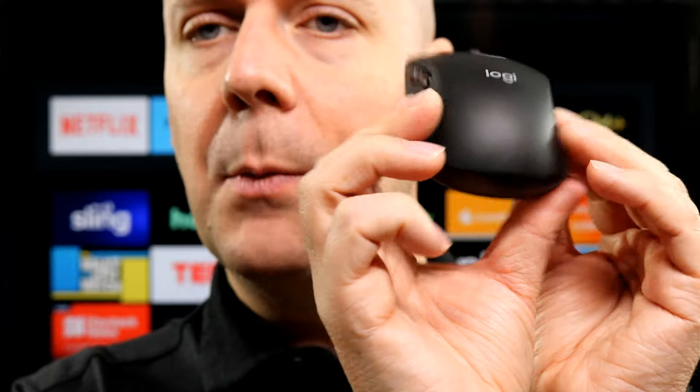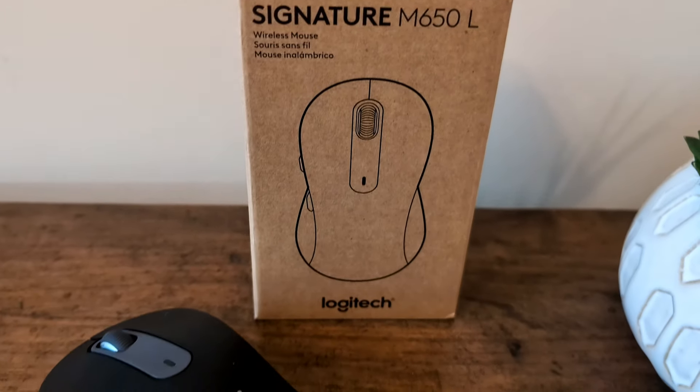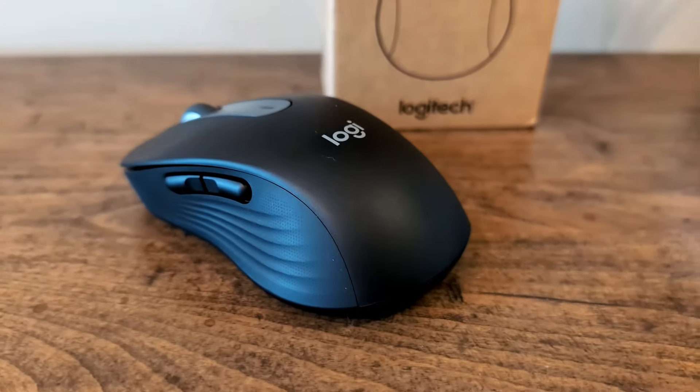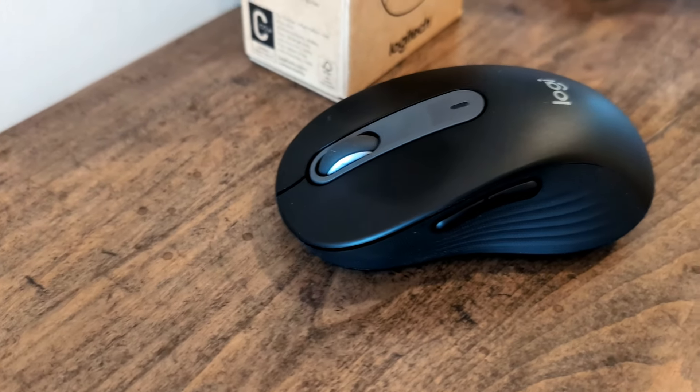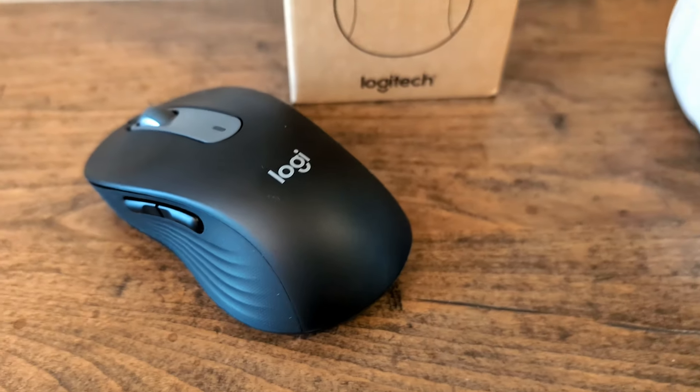Let's take a look at everything that came with this, and then I'm going to tell you some big catches you need to be aware of. The packaging was quite nice — everything was 100% recyclable, no plastic. Everything was paper or cardboard, making recycling very easy. Two thumbs up to Logitech for making the packaging easy and fully recyclable.